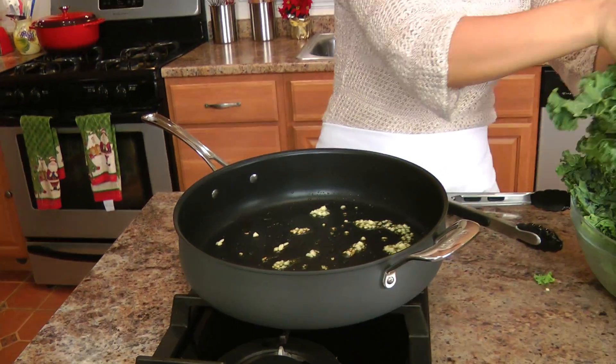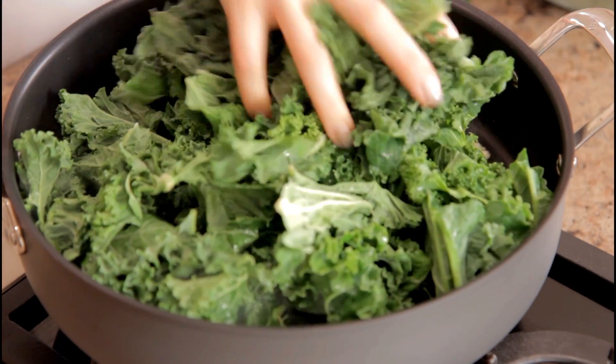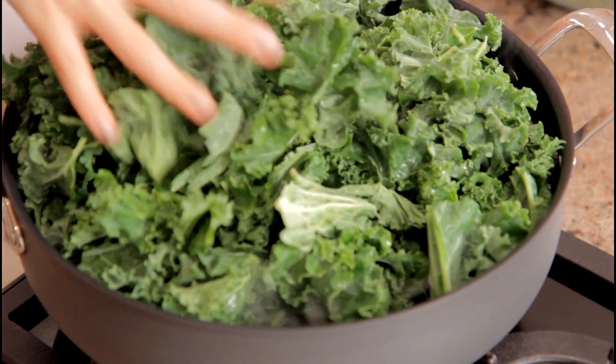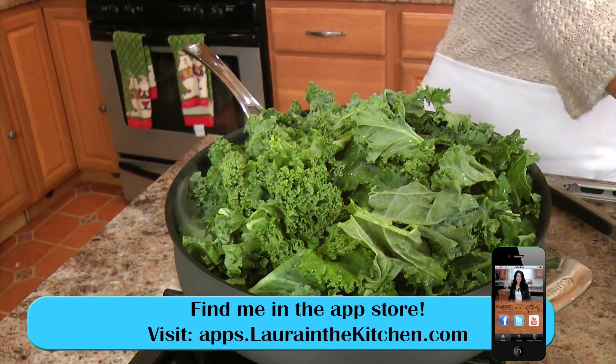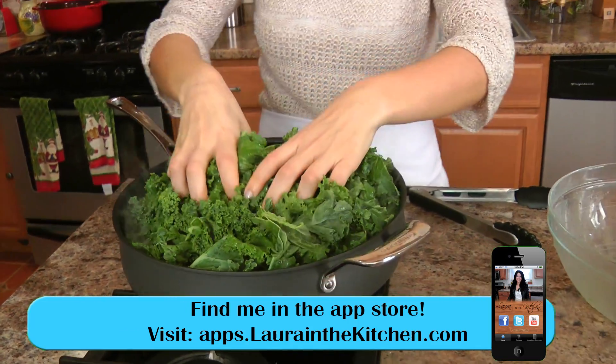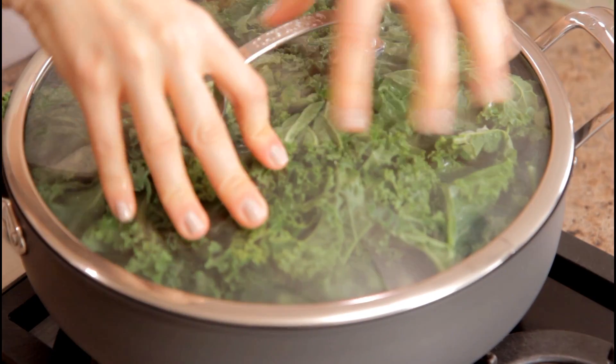To my sizzling garlic, I'm just going to put in all of my kale. This really will wilt down quite a bit. Even though for dinner tonight it's just my husband and I, I love this dish, and it's so great for leftovers for lunch the next day. I love kale. I'm going to make the whole thing even though it's just the two of us. I'll put a lid on and let this wilt down for just about two minutes and then I'll show you the next step.